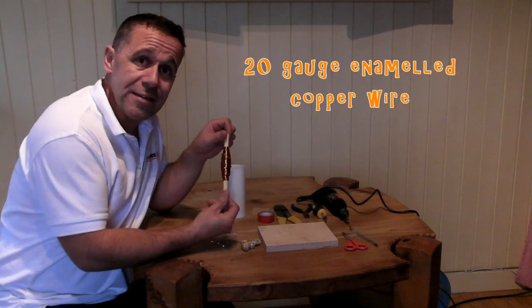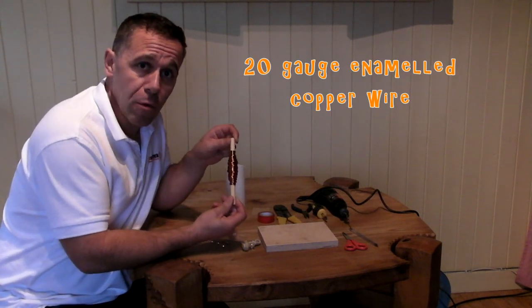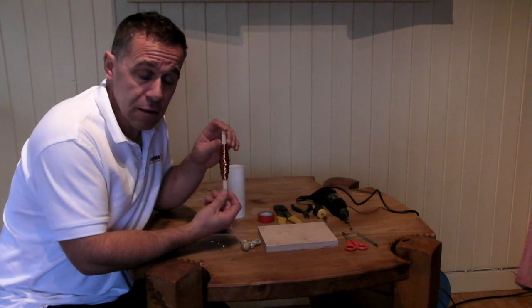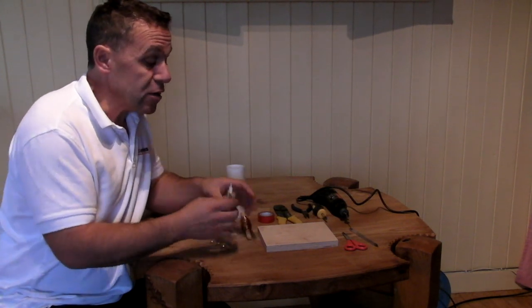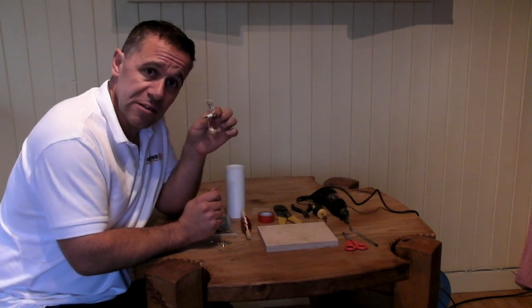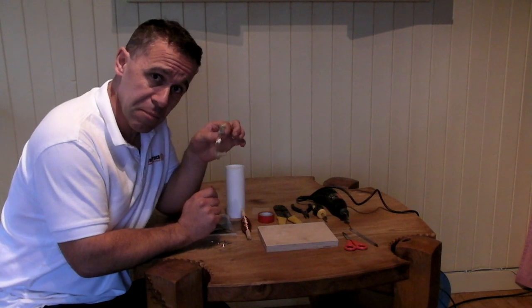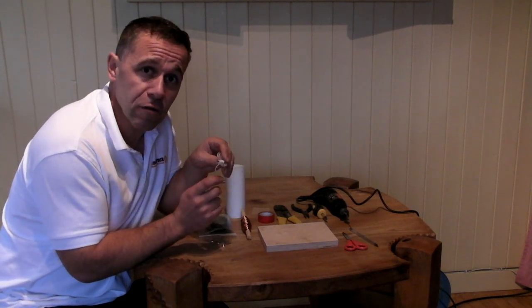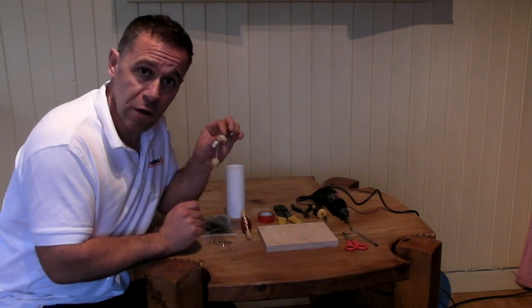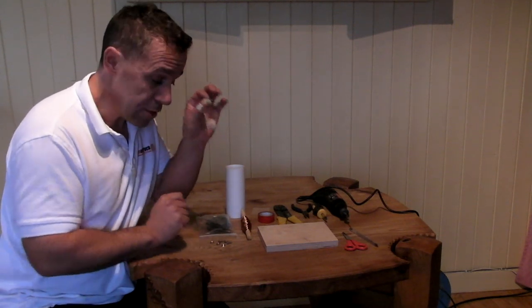We have some 20 gauge enamelled copper wire — I think there's about 5 or 6 metres of it here. We've got a crystal earpiece. Now, this is important: you must get a crystal earpiece, a high-impedance earpiece. If you get normal headphones from your iPhone or something like that, they won't work — they take too much current.